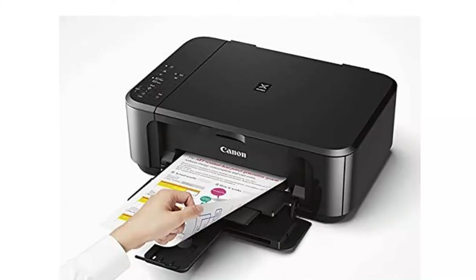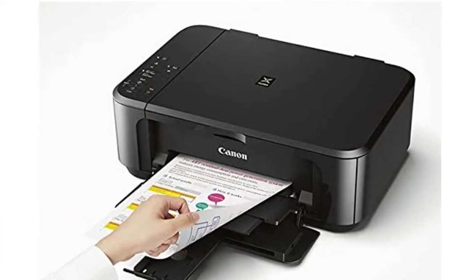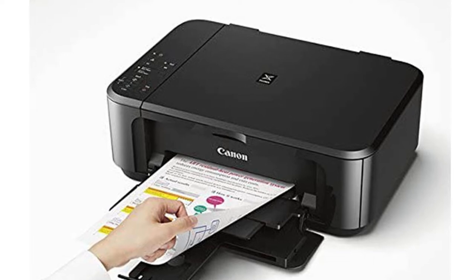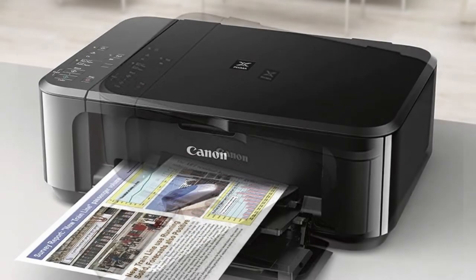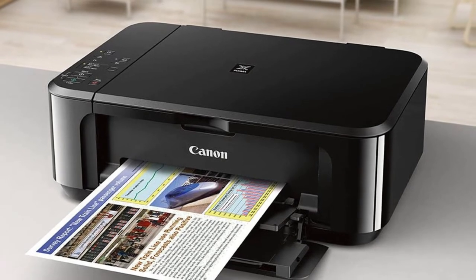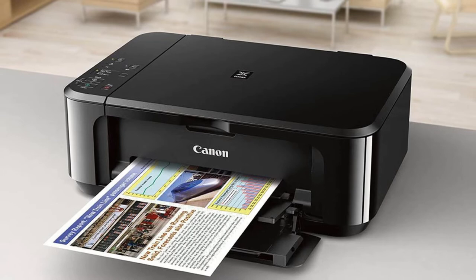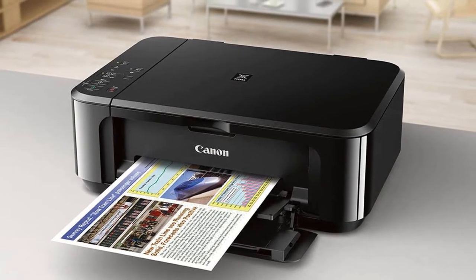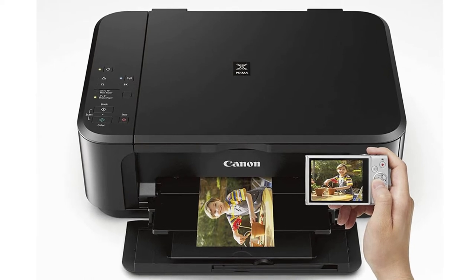Our number 5 pick is the Canon PIXMA MG3610 printer. For those who like to utilize their Apple devices in conjunction with their Mac, the Canon PIXMA MG3610 uses incorporated innovative phone printing technology that sets honestly well with iPhone and iPad. You can connect to Wi-Fi easily in just a couple of actions. Numerous Mac individuals incorporate their Apple devices into their operations.